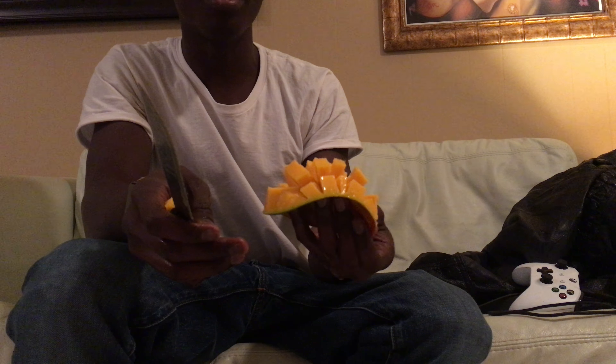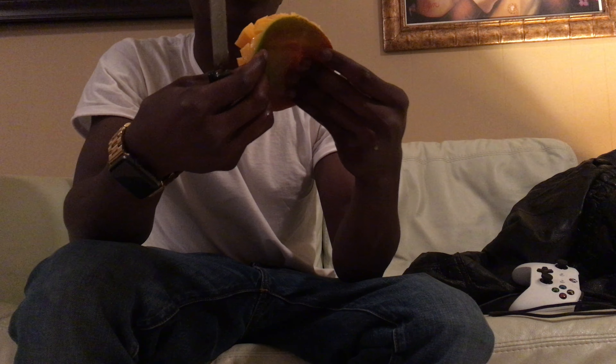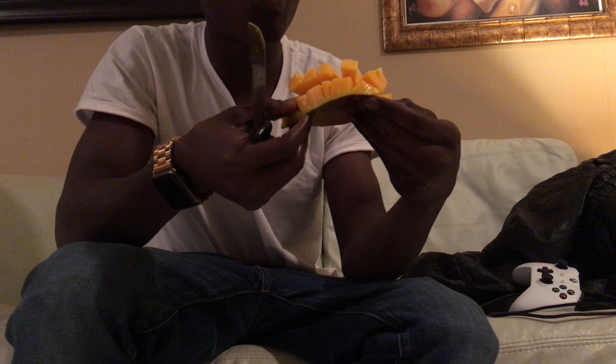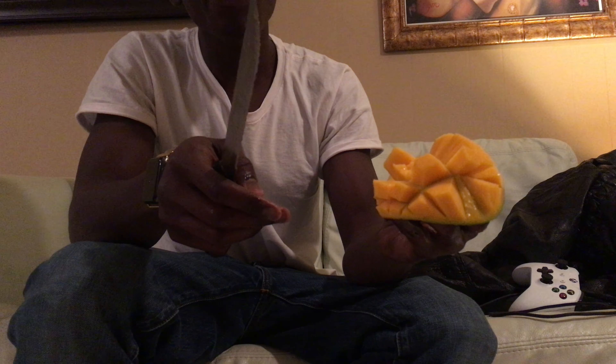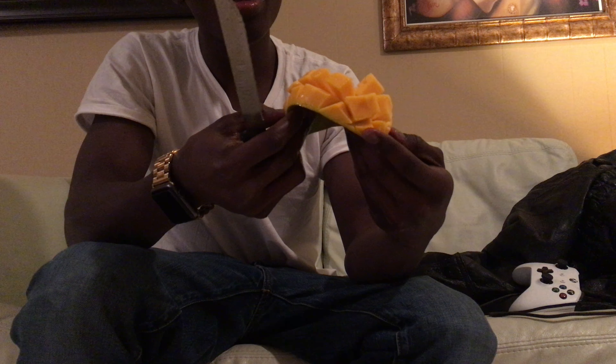I don't know if this is more helpful to eat — I never did it before — but let me try. Yeah, it's kind of more helpful since all the mango pieces are poked up. That's the end.